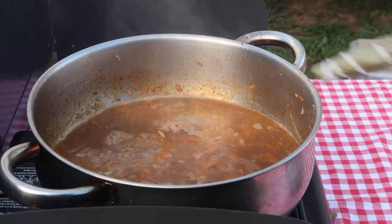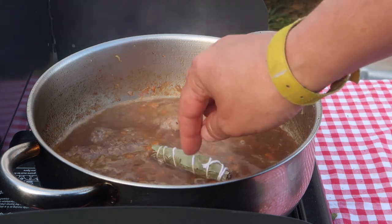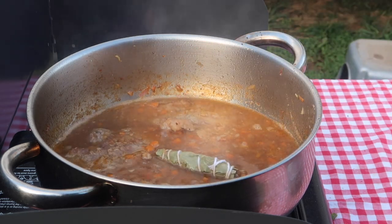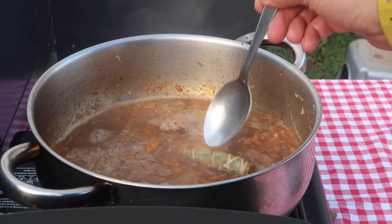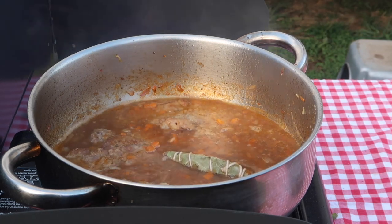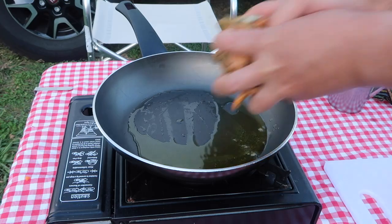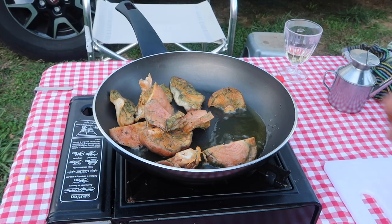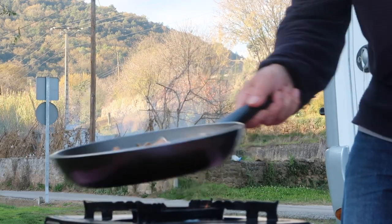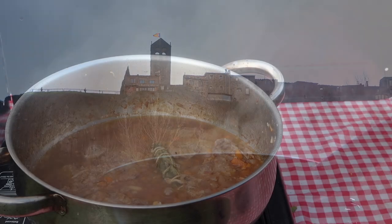Nearly forgot the herbs. Let this bubble away gently till the meat is meltingly tender — probably an hour and a half will do. Now as the meat cooks, the fresh mushrooms are given a head start. They're sautéed briskly in a little olive oil for a few minutes, then added to the pot with about 20 minutes to go.